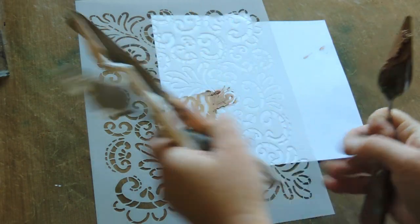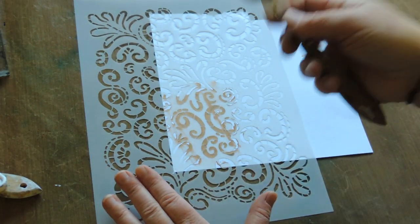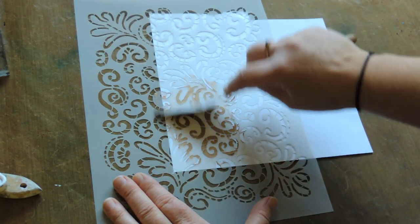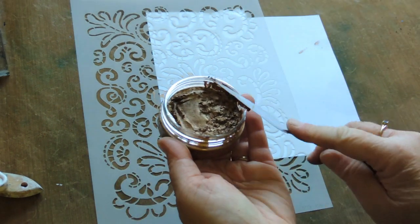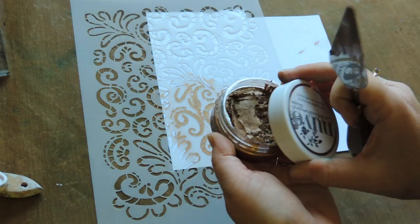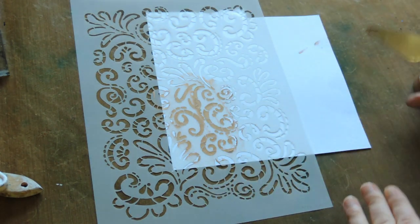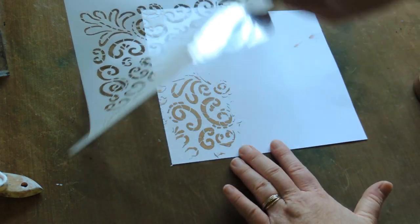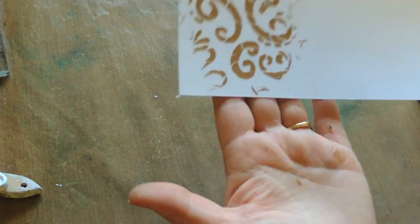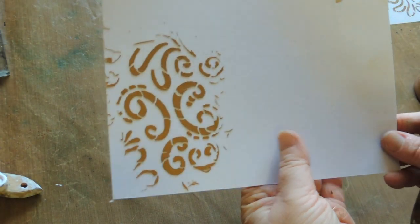I'm just smoothing it over in a buttering-the-bread sort of motion, getting as much paste off as I can. Once you pay money for the paste, you want to use it as sparingly as possible unless you're doing some modeling with it. Let's have a look at how that came out — beautiful! Once that dries, it'll be a beautiful coppery sort of brown, adding texture and pattern to your page.